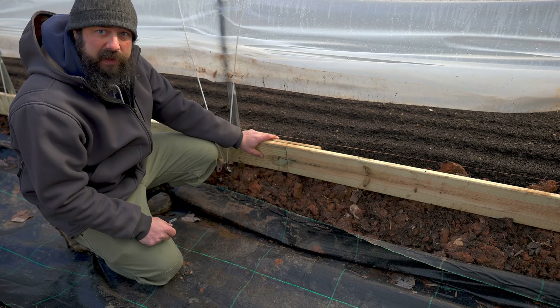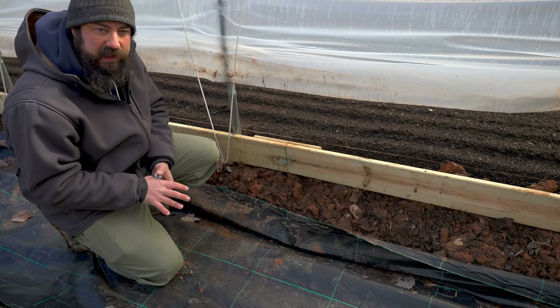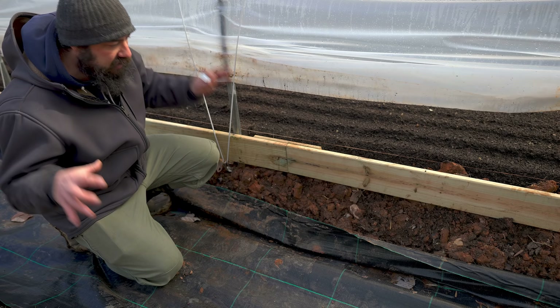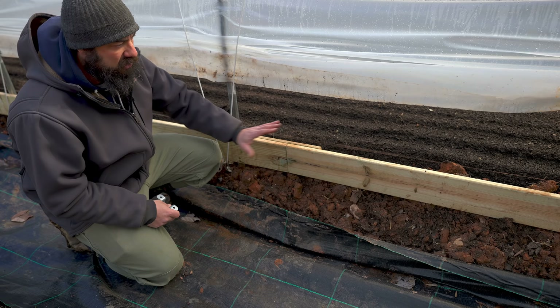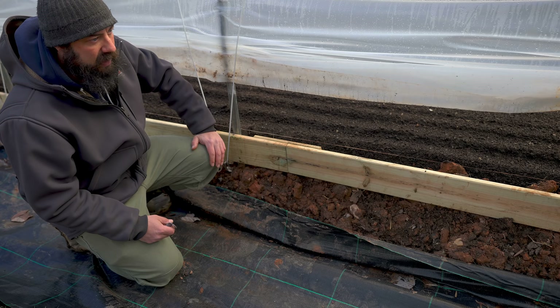After attaching the baseboards, we're just going to fill in the gap between the end of the bed and the baseboard with wood chips. That gives me somewhere to place my foot when I'm straddling the bed, and it makes the whole bed surface uniform. One of the reasons I like wood chips between the beds is it just keeps everything intact. These beds are already planted here, but it's more of an issue on the downhill side — so that's what we're working on today.